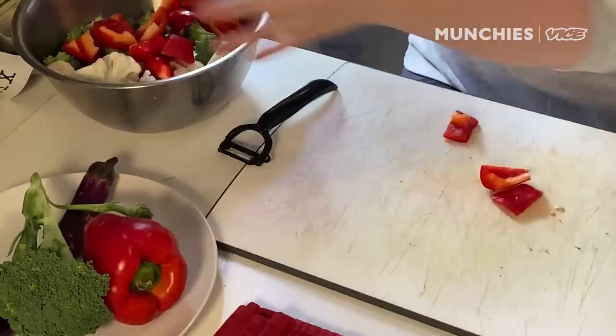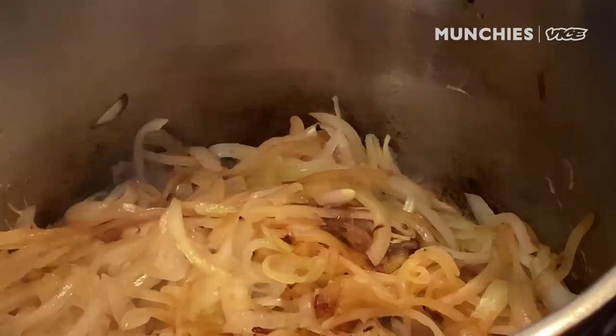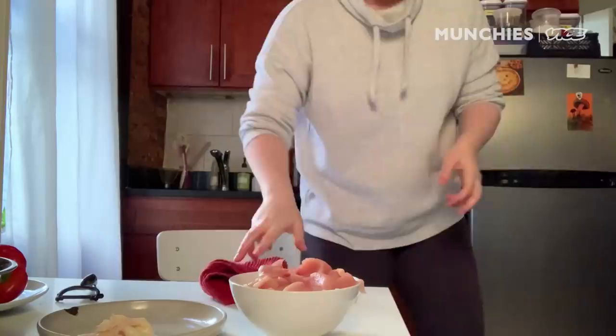Let's check on the onions again, and then we'll grab some chicken from the fridge. It's kind of sticking a little bit to the bottom of the pan — that's okay, that's part of the caramelization process. See? It's just starting to get a little bit brown; we want it to be even darker than that. I'm just chunking the chicken a little bit bigger than I did the potatoes.